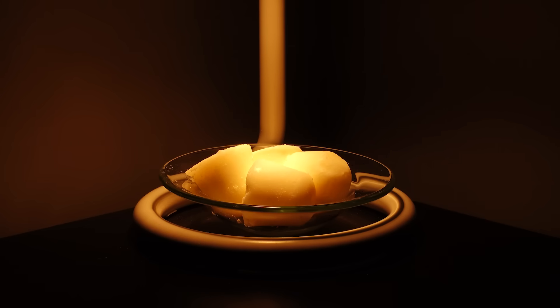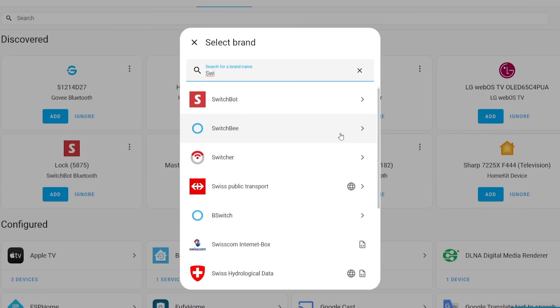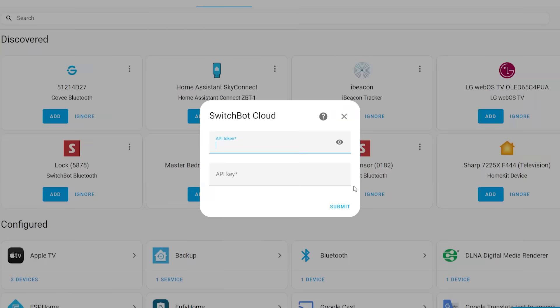The only product that feels a little more expensive than maybe it needs to be is the candle warmer lamp. But for those of you with Home Assistant working in your home, the value of these products comes up considerably versus the options from Govee and even in some cases options from companies like Philips Hue. There are four methods for integrating these products with Home Assistant. The first is the standard cloud integration, which most Home Assistant users aren't going to want to use all the time, but it does provide all the features of these lights, so it's good to have as a backup.